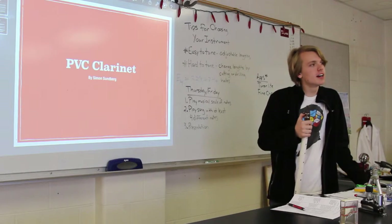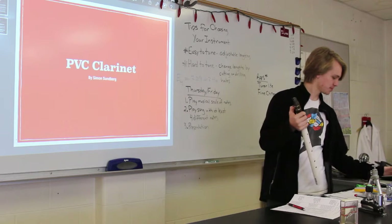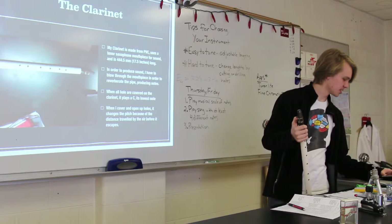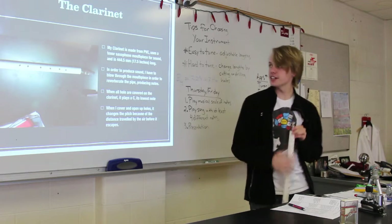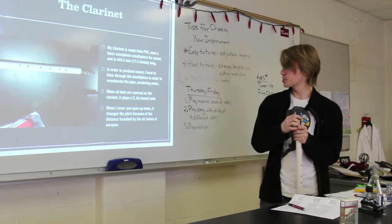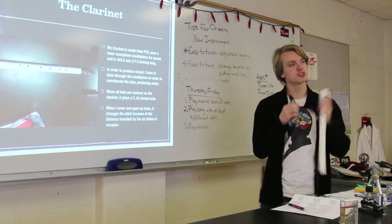This is my PVC clarinet. I built it myself for this project. My clarinet is made from PVC and it uses a tenor saxophone mouthpiece in order to produce sound. It's 17 and a half inches long on this tube here.